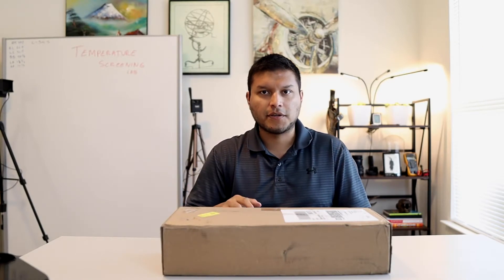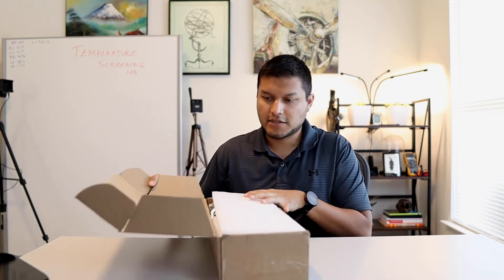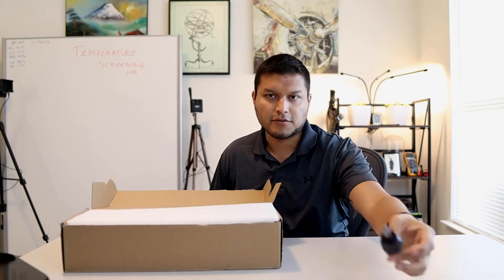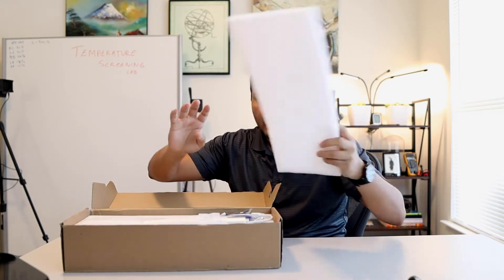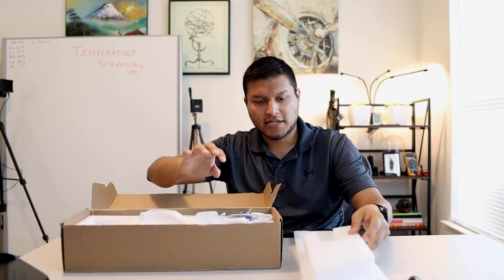Let's start with the unboxing process. Make sure you give yourself plenty of space. The box itself is pretty simple — not too big compared to, say, your screwdriver. Save the padding; you will need this to put it together and I'll show you why in a second.